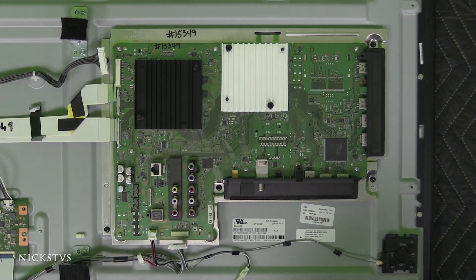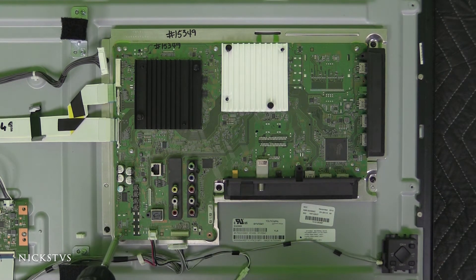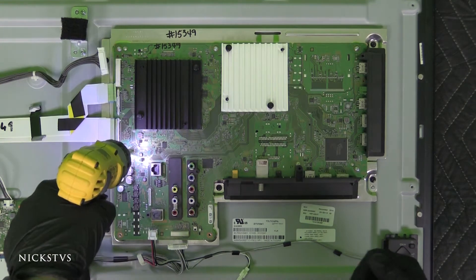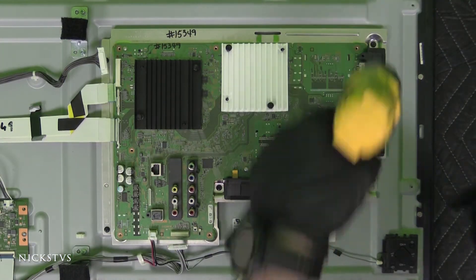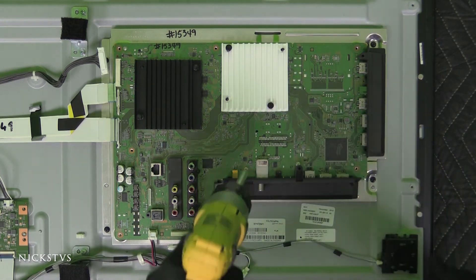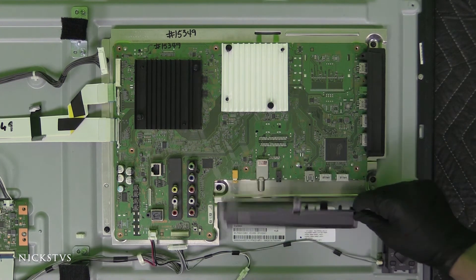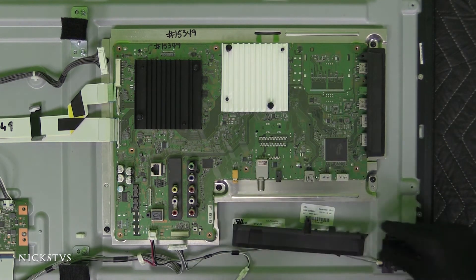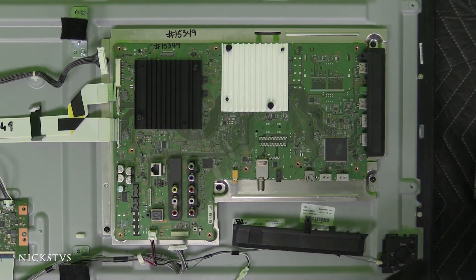Now that we've removed all the cables and ribbons, we can go ahead and remove the screws. It does look like we have one screw right here — in order to get to that one, we just need to pull this piece of plastic off.